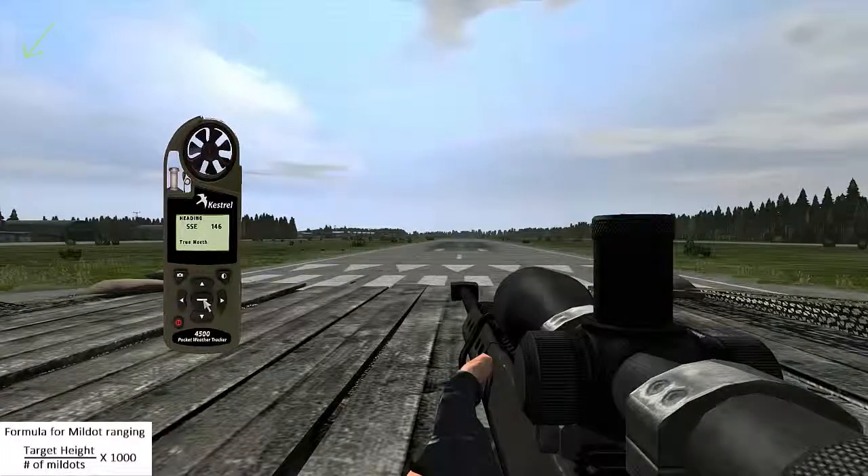If you happen to have brought a Kestrel 4500, you can use it to determine crosswind by pressing the calibrate button and then the left button.